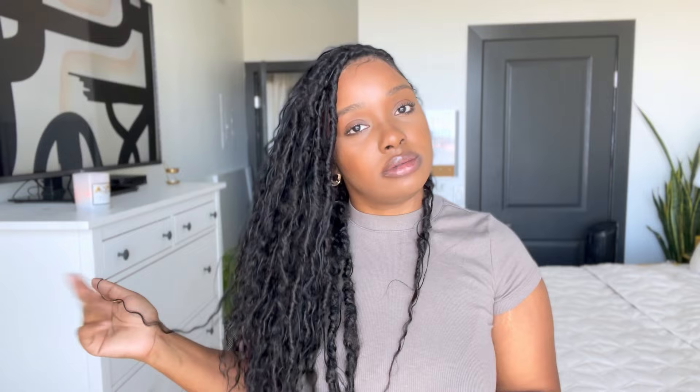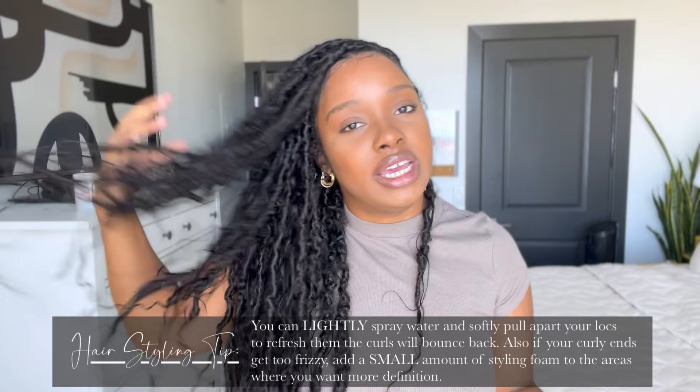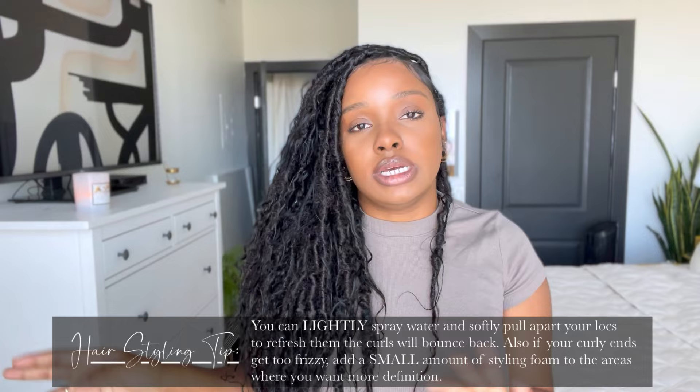Throughout time the hair will start to compress. When you first do your hair it's going to look really full and pretty, but when you put your bonnet on and take it off the next day, it's going to be like, what happened to my hair? Just spray your hair with some water, scrunch the locks — don't rake your fingers through, this is not natural hair. Scrunch it with some water and the hair will come back to life and look a little bit better. It's not going to look as full as those first couple of days because the hair gets weighed down by oils and products. I did put a little bit of foam on there because the human hair I used was older and really frizzy, so I put some foam on the curlier pieces just to get it to shape back into a little curly shape.